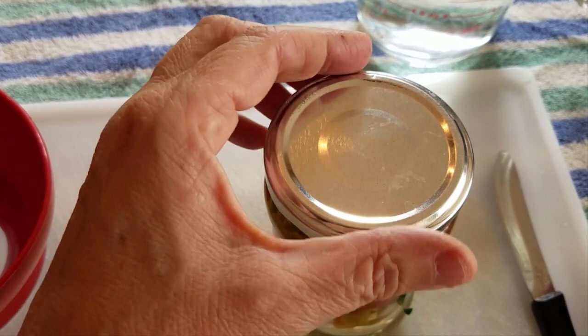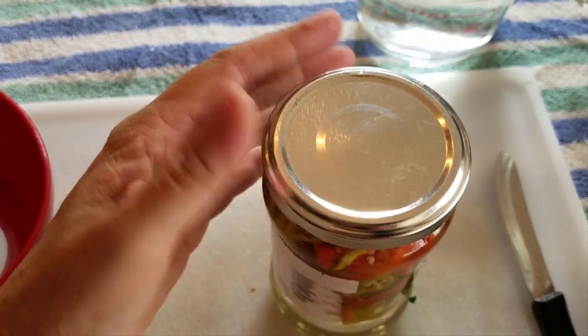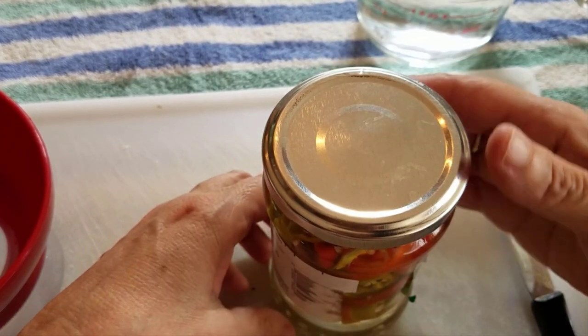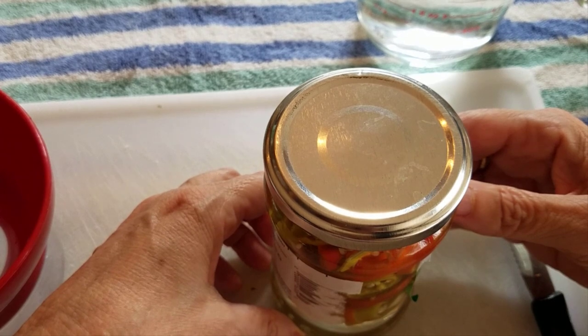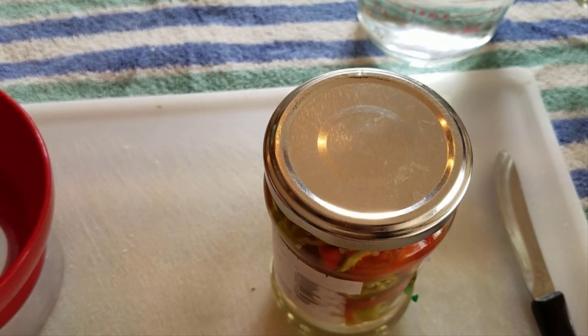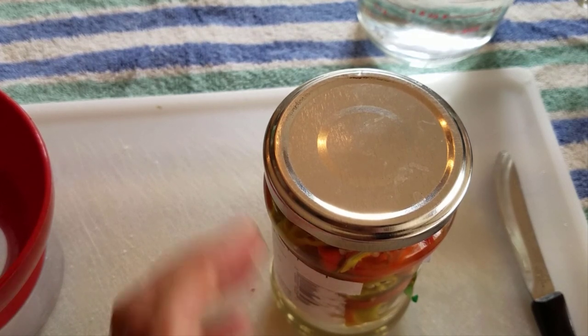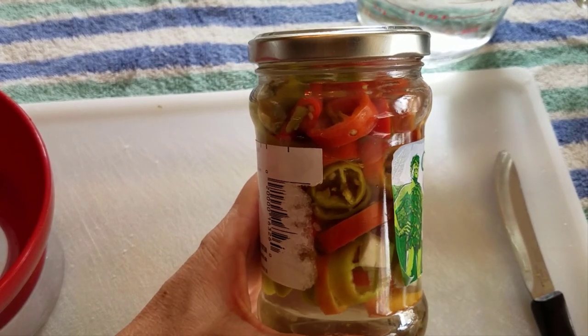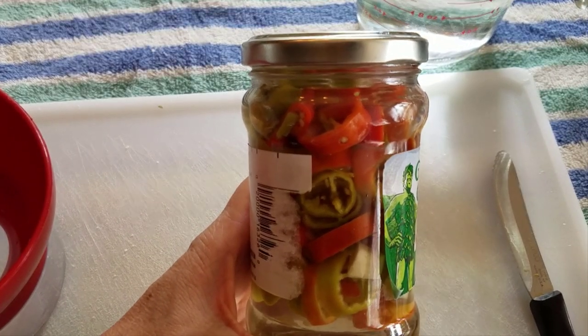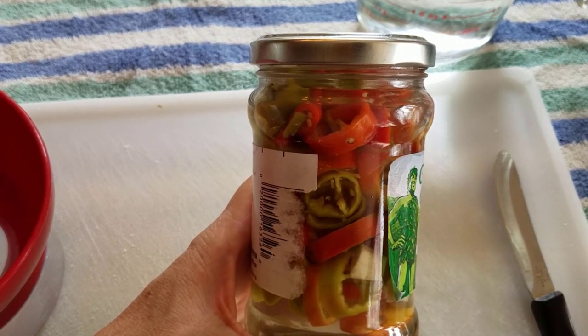I love putting these on salads and sandwiches — they really give a great flavor. As you can see, it took me really just a few minutes to make these, so I hope that you will give them a try. By the way, I have a written blog post to go with this video with pictures and written instructions, and I'll leave a link to that in the description. If you enjoyed this video, I'd really appreciate it if you would like the video and subscribe to my YouTube channel. Thank you so much, everyone — have a great day!